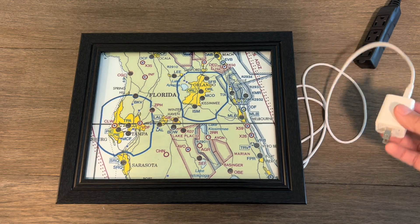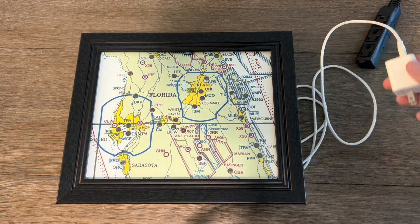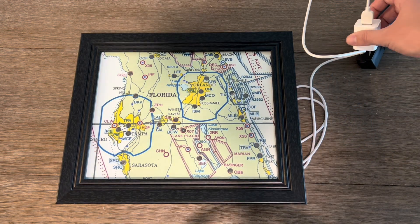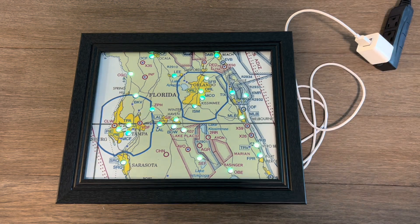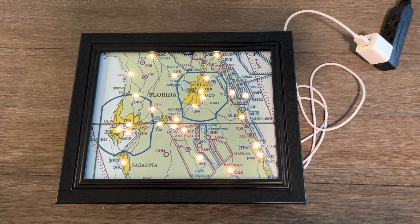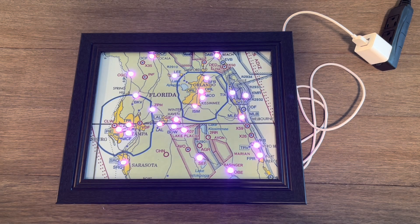We're going to take it and plug it in. Remember, we have not programmed it yet, so this should just go through the test cycle. Green, yellow, blue, red, and pink.